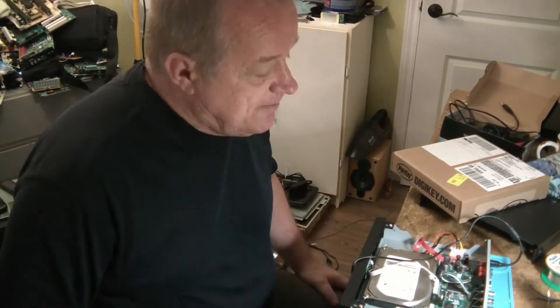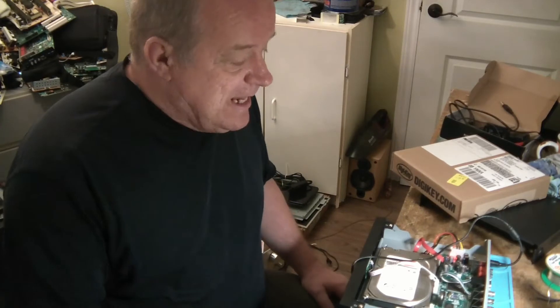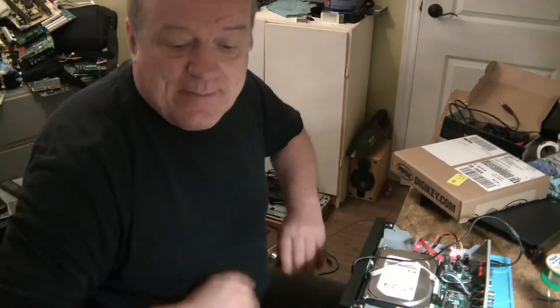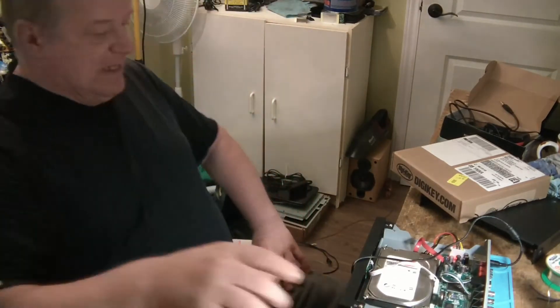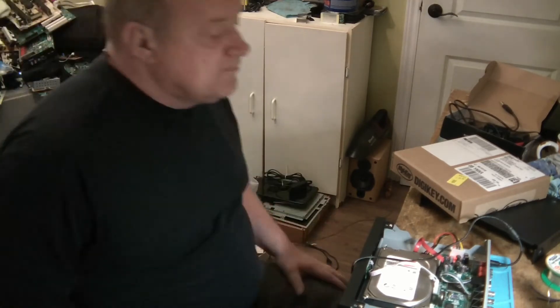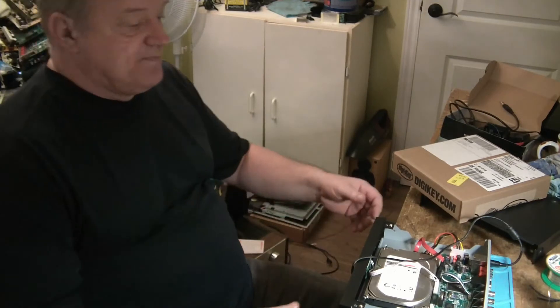En plein ça. Pas de trop gros problème de réparation, par contre ça prenait un bon petit diagnostic. Parce qu'il affichait quand même 12 volts quand on le vérifiait, mais quand on y mettait la charge, le power supply n'était plus capable de fournir — le petit adaptateur. Les alarmes sont éteintes, il vient de partir en record. Tout est beau. C'est fait. Merci, bonne journée.